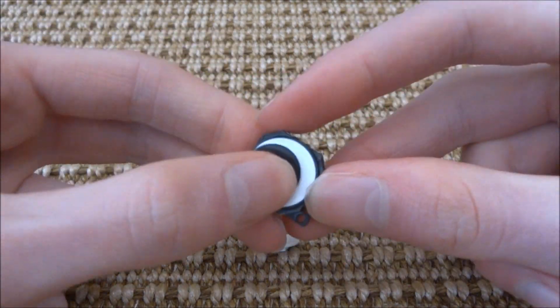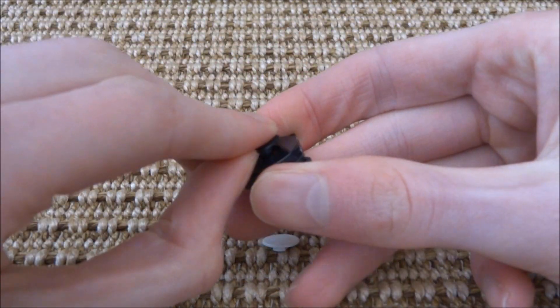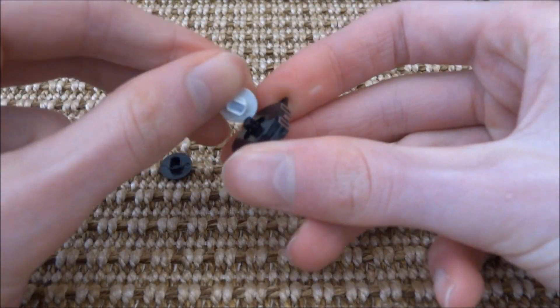Here is the faulty joystick and here is the new one. As you can see, you can swap out the top pad part really easily — they just clip on and off.